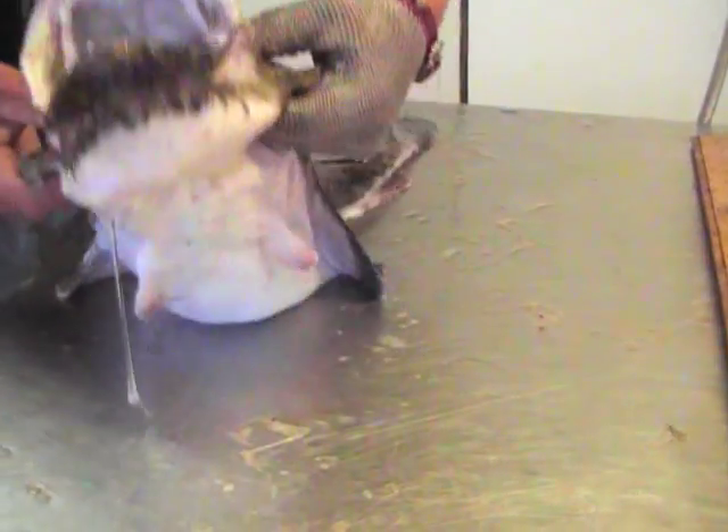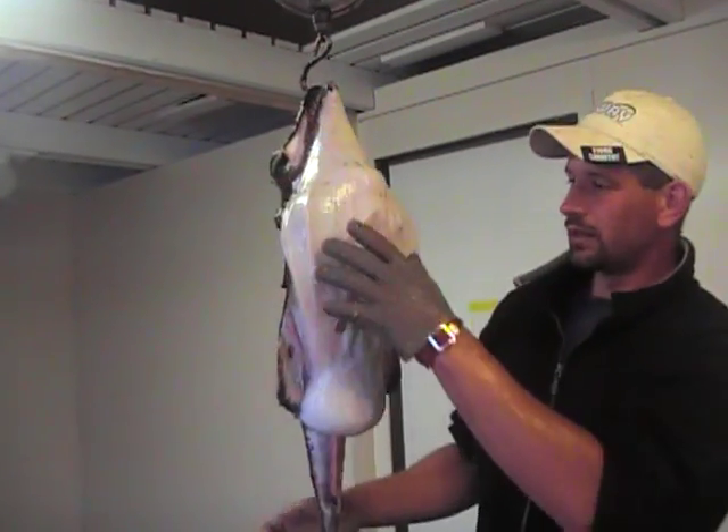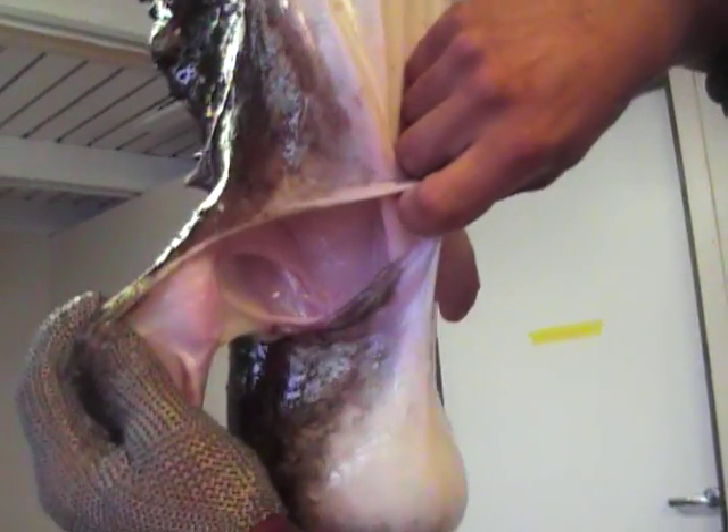So we'll put him up on the hook here, and then we can show you what we mean by that. This part here, he actually puffs up to suck in the water from his mouth, and then he lets the water go out through these parts while he keeps the fish in.